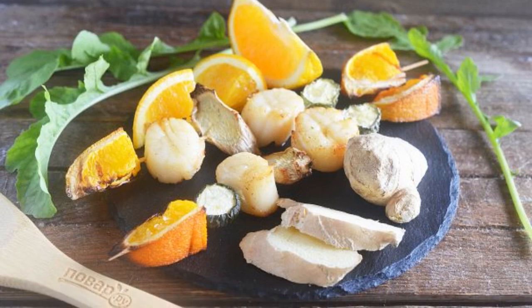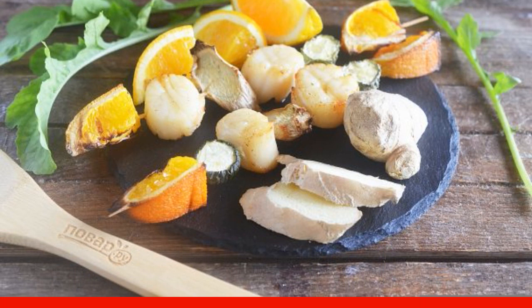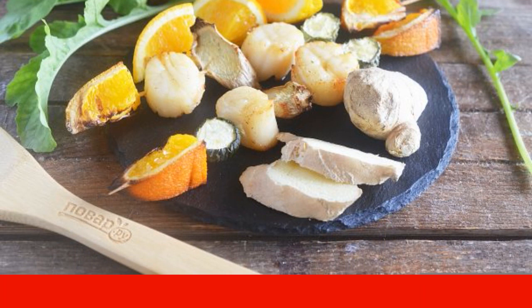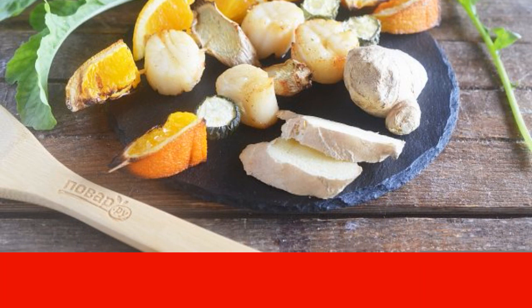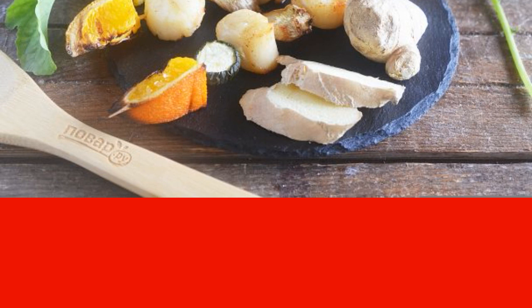Scallop is a very useful product. Scallops are cooked very quickly, literally 5–7 minutes. I think that sometimes you can treat yourself to this delicacy, and I suggest cooking kebabs from it. Come and get acquainted with the recipe.